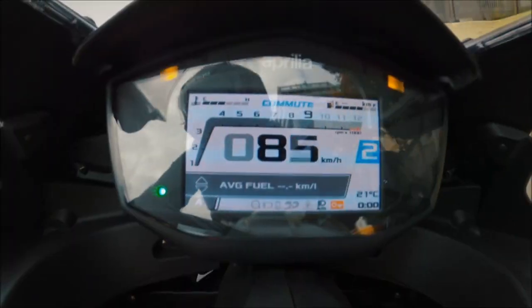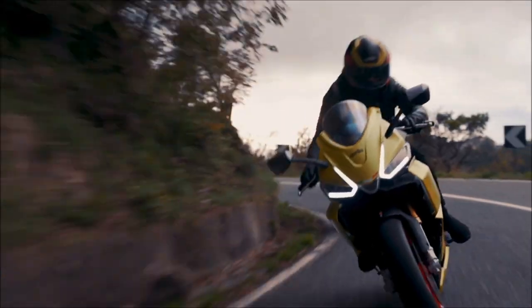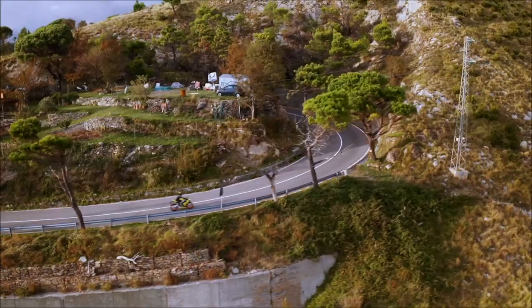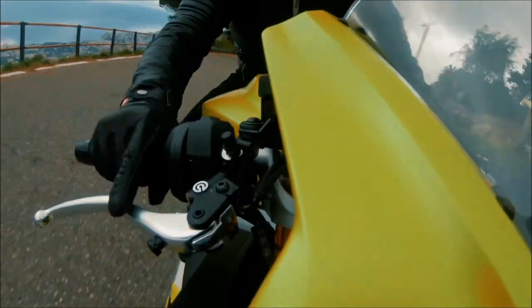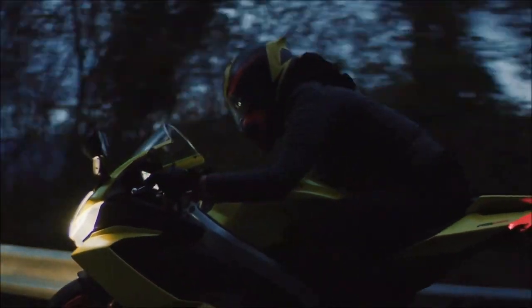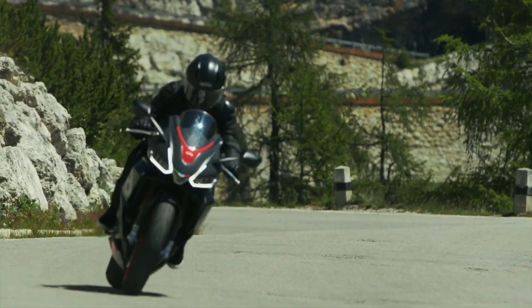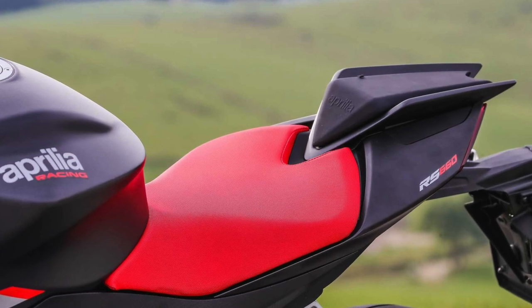The RS 660 is exactly the type of sport bike you expect from Aprilia. With its compact format, dynamic lines and sophisticated features, you really get to enjoy the bike. Its most distinctive feature is the fairing that plays on Aprilia's signature design. The daytime running lights underline the headlights, and openings on the nose contribute to the aerodynamics. At the back, the design ends on a 3-LED port taillight cluster.